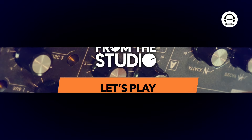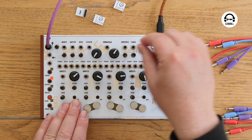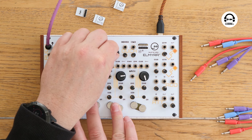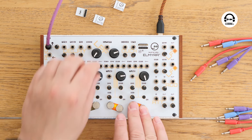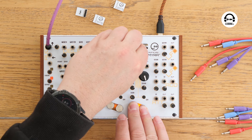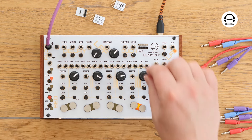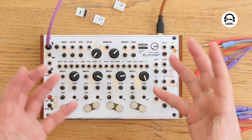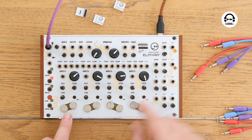Let's plug it in and see what it sounds like. We use the USB-C to power it and this is the audio out. We've got these four voices, and if I play them — we're instantly getting all that fuzzy, grainy, weird, gritty stuff that this is brilliant at. I'll just quickly run through what it's all doing here.